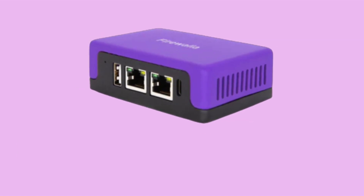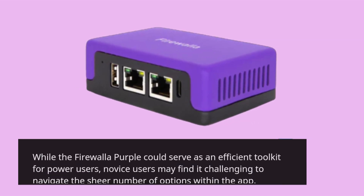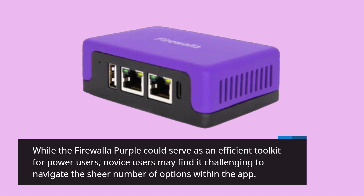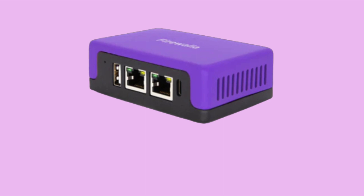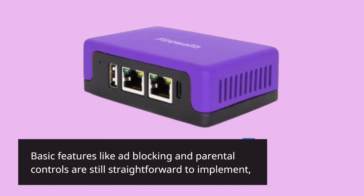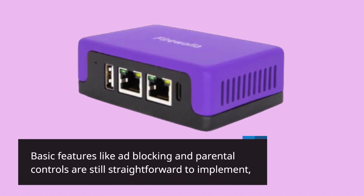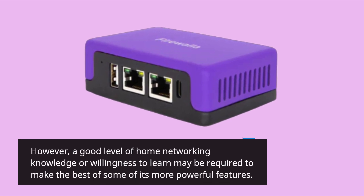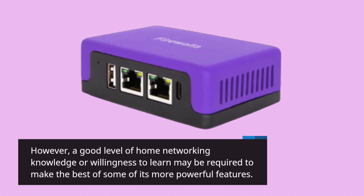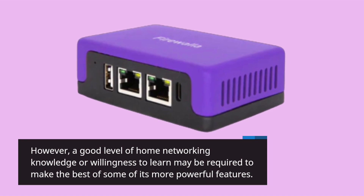While the Firewalla Purple could serve as an efficient toolkit for power users, novice users may find it challenging to navigate the sheer number of options within the app. Basic features like ad blocking and parental controls are still straightforward to implement. However, a good level of home networking knowledge or willingness to learn may be required to make the best of some of its more powerful features.